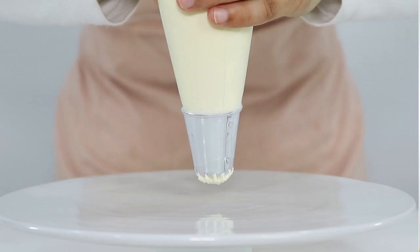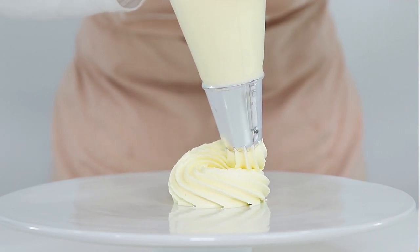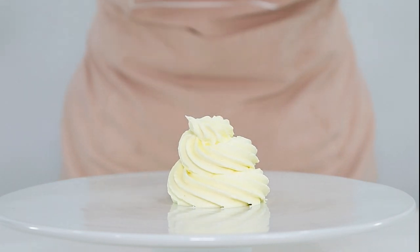Hey everyone and welcome to my channel Cakes by MK. In today's video I'm going to be showing you guys how to make a super delicious Italian meringue buttercream. Now Italian meringue buttercream is one of the more difficult buttercreams to make, but I'm going to take you guys through the process step by step and give you helpful tips along the way so that you'll be a pro in no time.